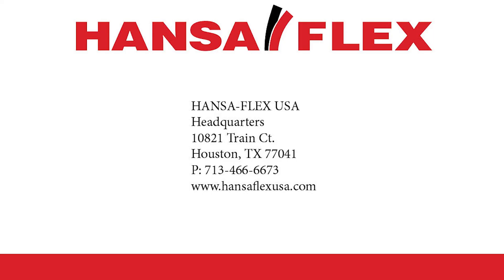If you are interested in hose assemblies, caps, or plugs, please give us a call today to speak to one of our knowledgeable representatives.